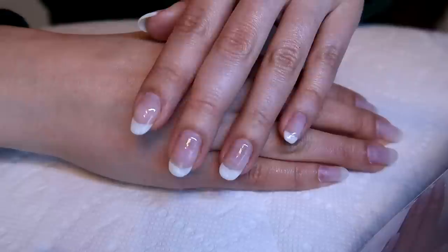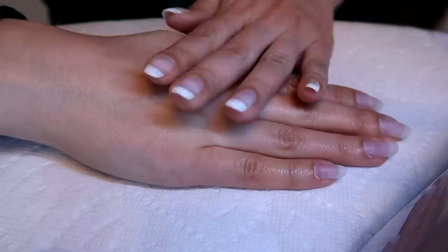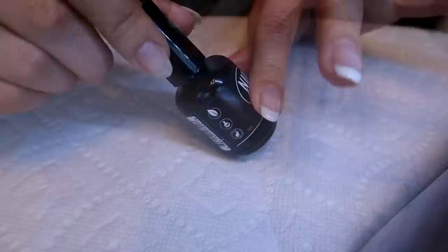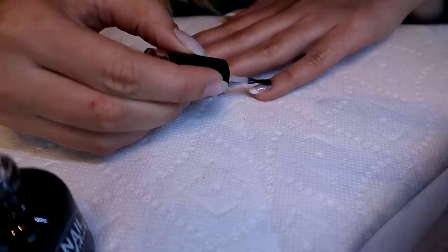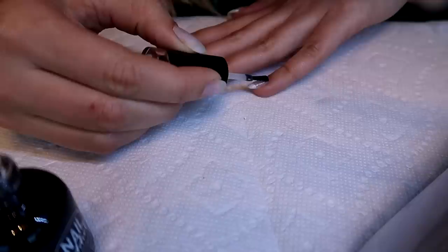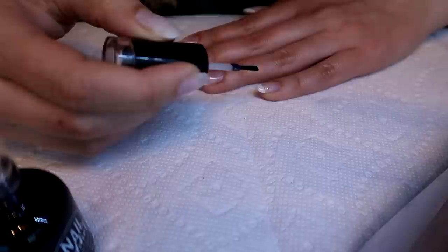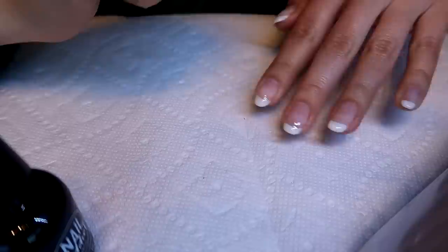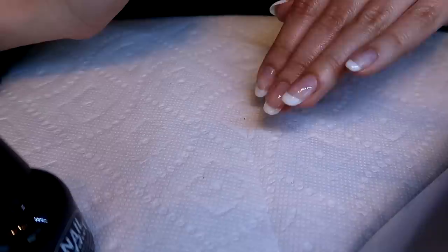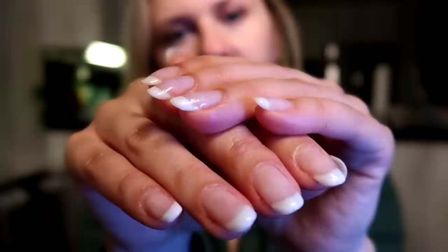So I've dried up my base coat and French tip look. My middle finger's French tip came out way smaller — oh well, I'm not going to fix it! Now it's time to apply the top coat to seal it all in place. Same approach: very thin layer because you do not want to flood it. I push up and spread it out, even out on each side, wipe off excess from the brush, clean up the corners, check if you need to level — I don't think I do much — and then pop it right in.